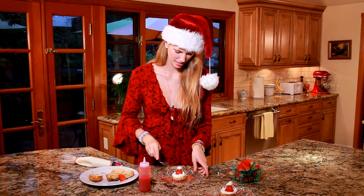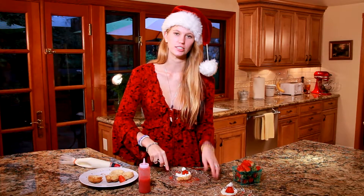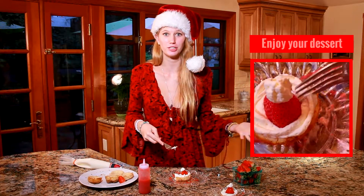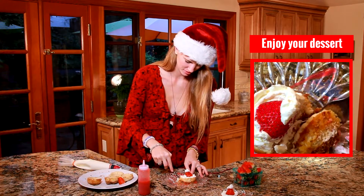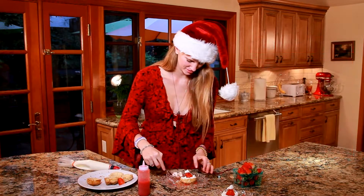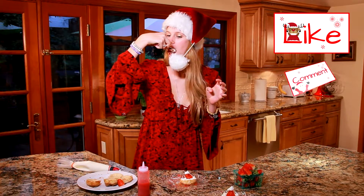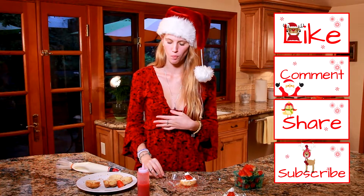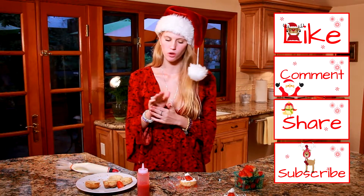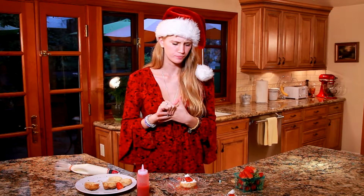Now the best part — getting to taste it. I always hate when it looks so pretty and I'm about to just destroy it and eat it, but you know what, you can't help it. So good! The cheesecake is so creamy and the raspberry sauce really lifts it up.